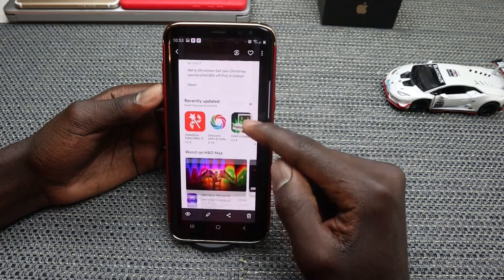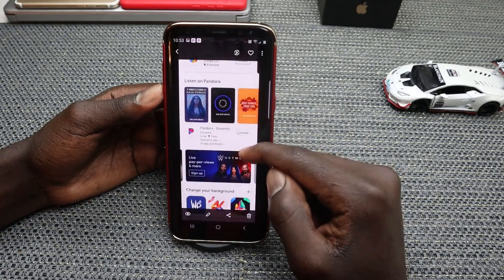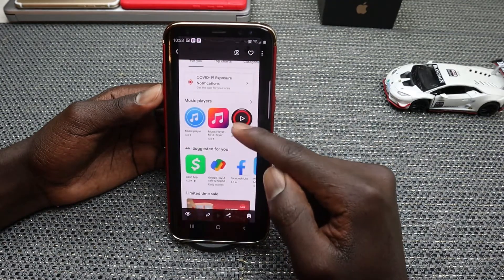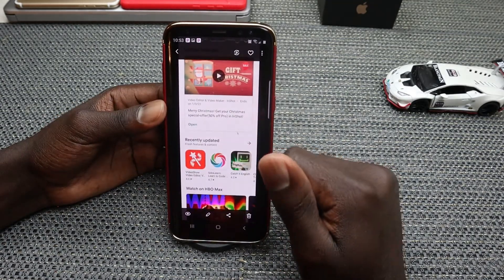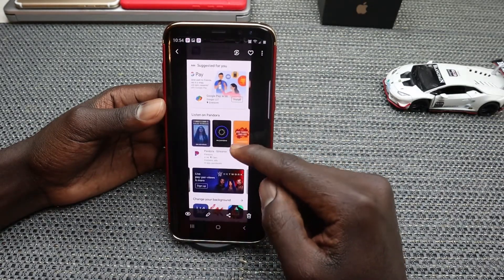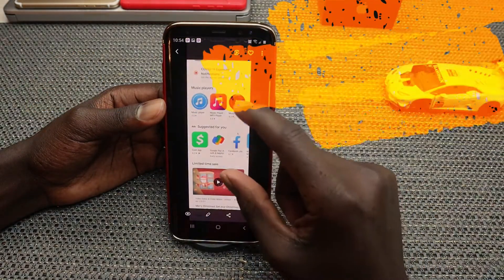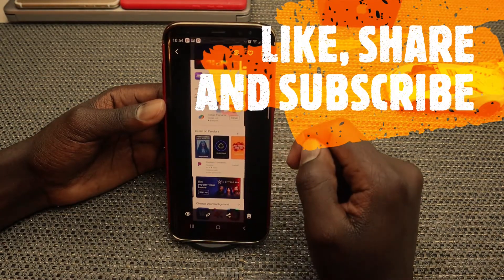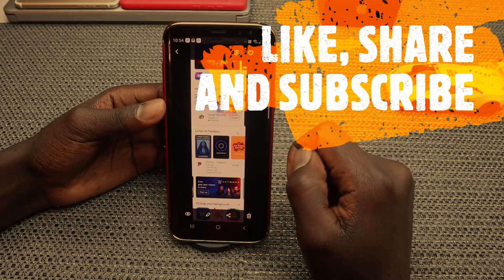Hope you guys were able to take a long screenshot on your Samsung Galaxy S8 or S8 Plus. If you did and you enjoyed this video, give this video a thumbs up and share the video. If you're new to our YouTube channel, make it a point to subscribe and tap that notification bell so that you're notified whenever I release new videos. Thanks for watching, see you in my next video. Bye bye.